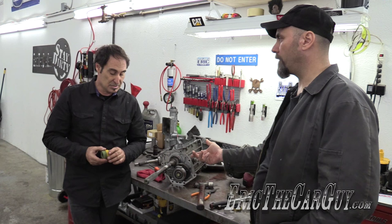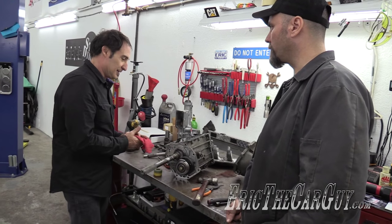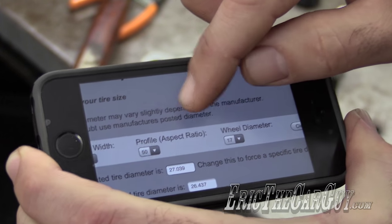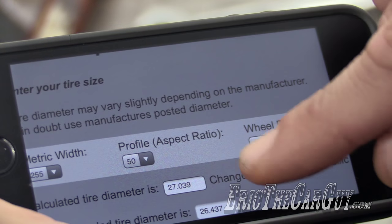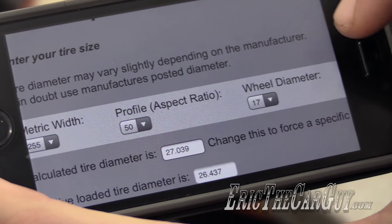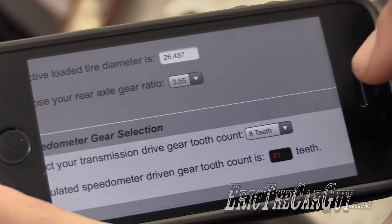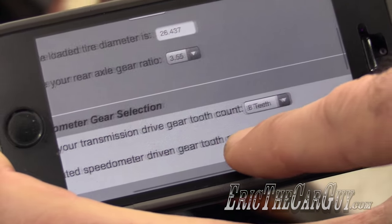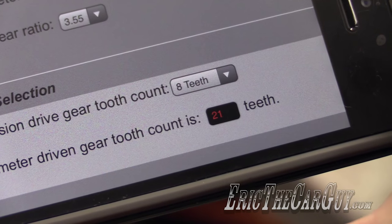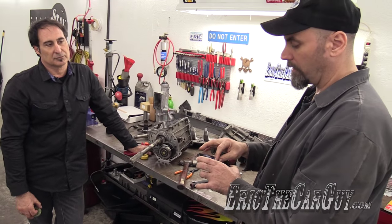Looking at 3.55 gears with roughly a 255/55-16 tire, I've pulled up Paul's speedometer gear calculator. You enter your tire size — which gives you the overall diameter — then the rear axle gear ratio of 3.55, and select the transmission drive gear tooth count of eight teeth. The result is that the driven gear, the one that connects to the speedo cable, should be 21 teeth. That gives us a good estimate of what size gear we need to get the transmission put back together.